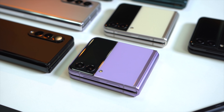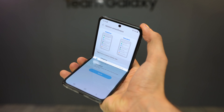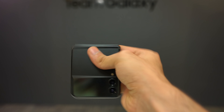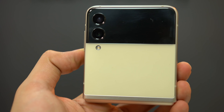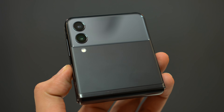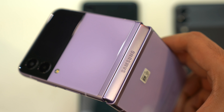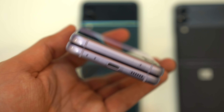As for the Z Flip 3, I was really surprised to see how premium this phone is in real life. It has that amazing, beautiful boxy look that I personally love. With all the colorful models you get a glossy finish, whereas the black model is the only one that comes with a matte finish. Just like the Fold 3, the folding mechanism of the Z Flip 3 feels very sturdy and premium — a lot better than last year's model.